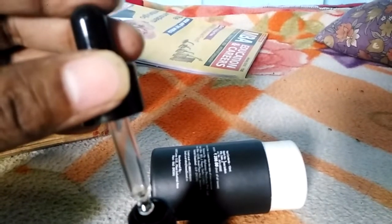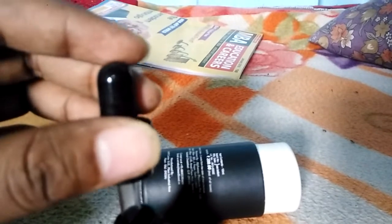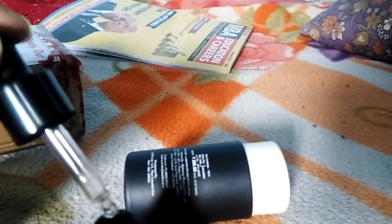Take two to three drops from this tube and massage gently on your beard. Slowly apply it all over your beard. You should apply it only at night time before going to bed. After 15 days of use, you can see the changes in your beard.